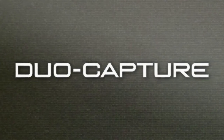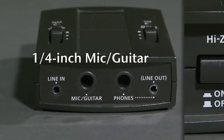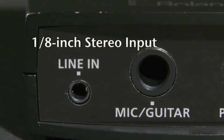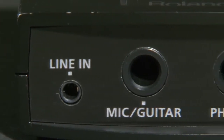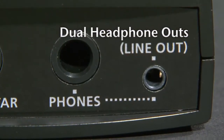DuoCapture is a compact portable audio interface for mobile audio recordings. It's equipped with two audio inputs and outputs: a quarter-inch microphone guitar input with Hi-Z switch for connecting a guitar directly, and an eighth-inch stereo line-level input ideal for mobile devices. The dual headphone outs are perfect for monitoring audio with a friend or teacher without additional adapters or mixing hardware.